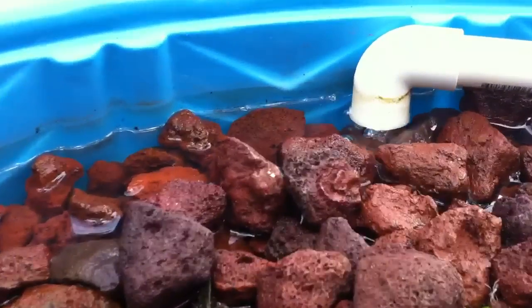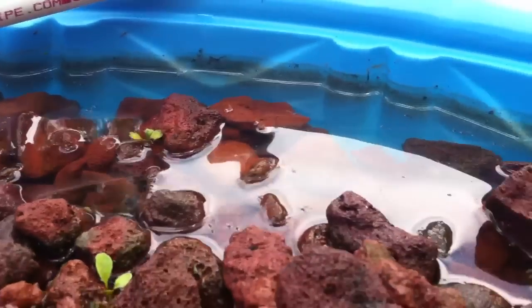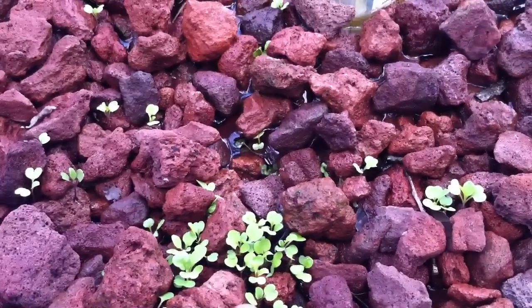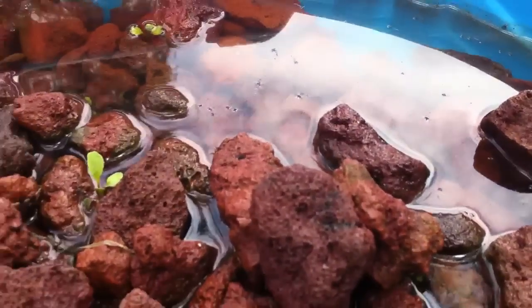If you can see the level of water, especially right here, my system is flooding. So what that means is that while we got some good growth initially where the seeds cracked, I'm probably getting some root rot right around there.